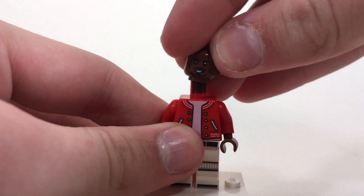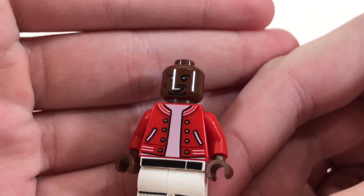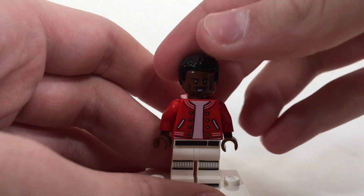For the head, I used Falcon from Avengers Infinity War, which works really well and looks a lot like LeBron James, I think. And then I used the same hair piece he used for Falcon.